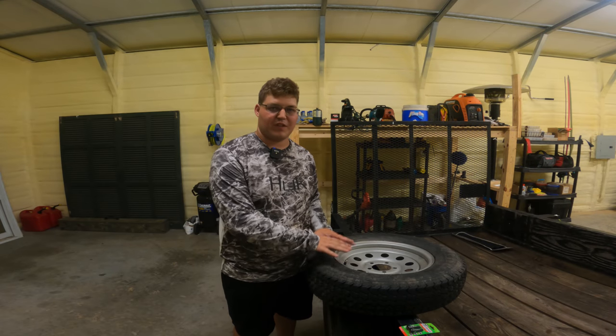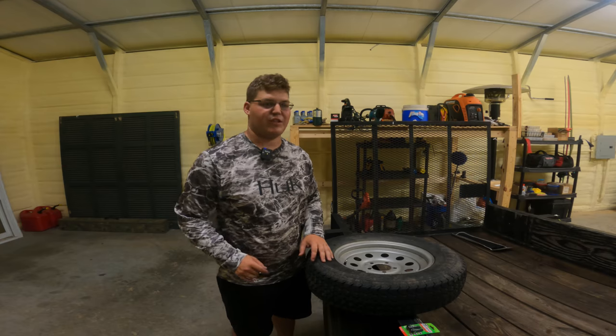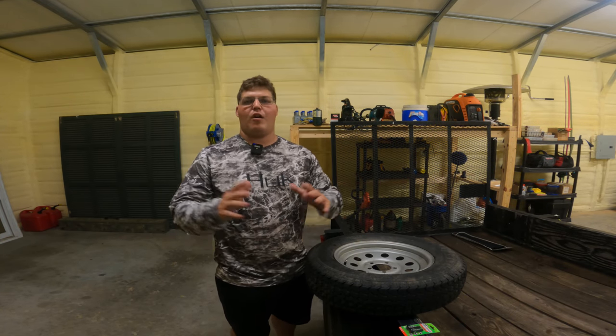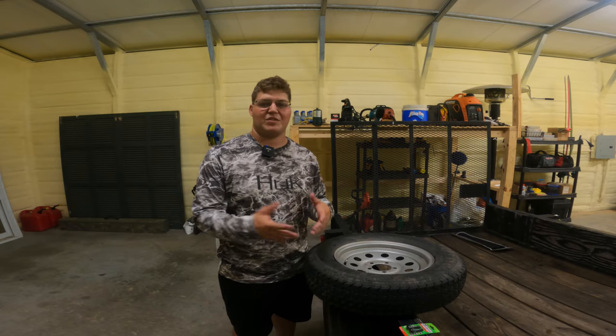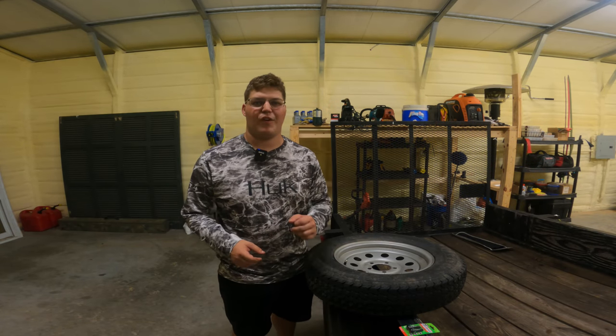This won't just work for this specific tire. You can utilize this video or methodology whether it comes to lawnmower tires, ATV, boat, utility trailer, all different types of things. That being said, there are different ways to do this — this is just the specific way I'm going to do it with the tools I have available to me. With all that said, let's go ahead and get started.